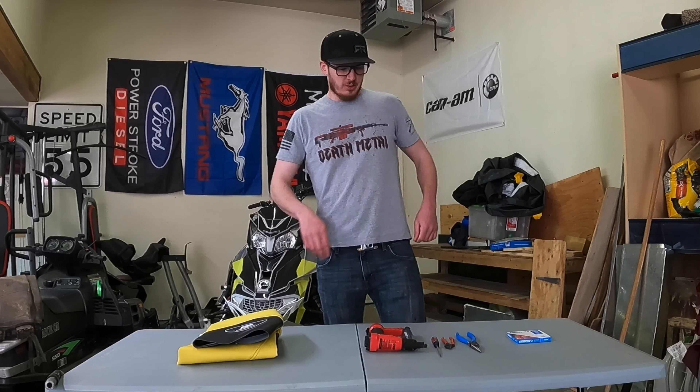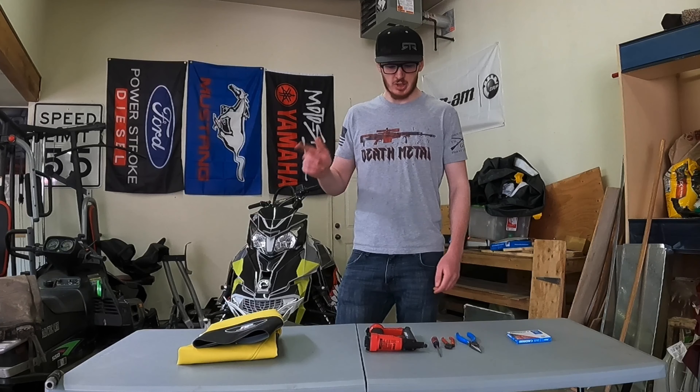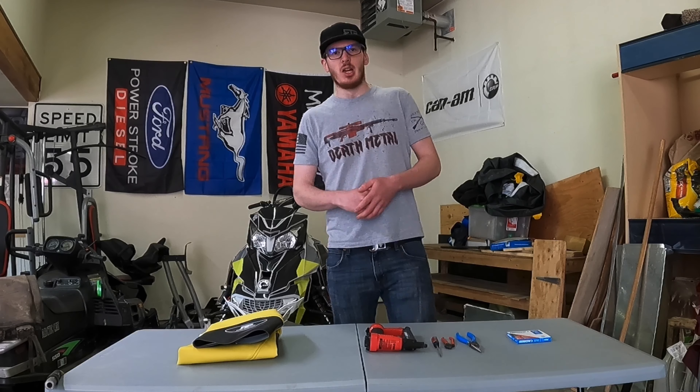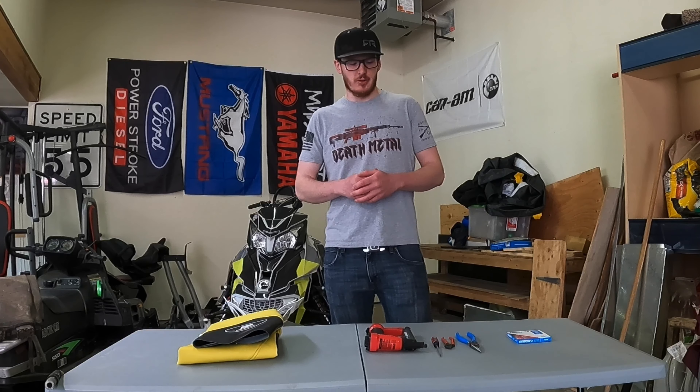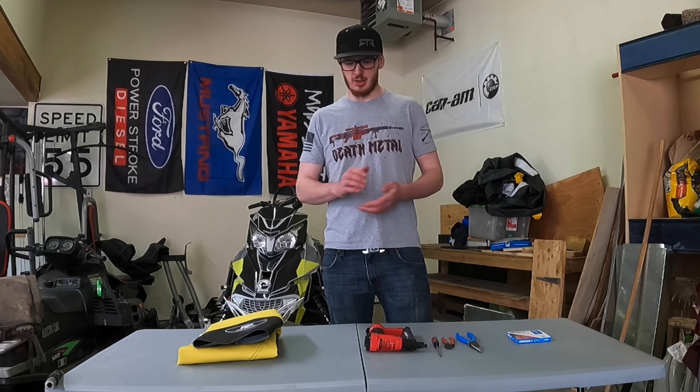What's going on guys? Welcome back to yet another video. So today we are going to continue working on my fiancée's new GP760. As I mentioned in the last video, the seat cover on that thing was looking a little bit worse for wear and it's time to get it looking nice again.